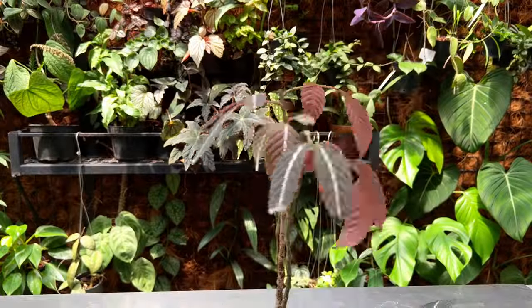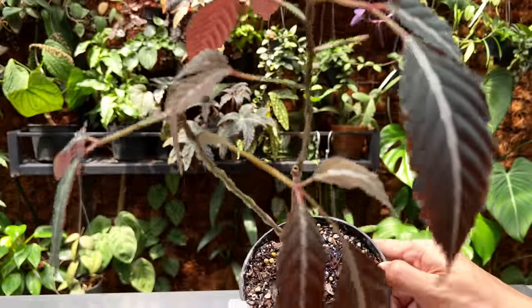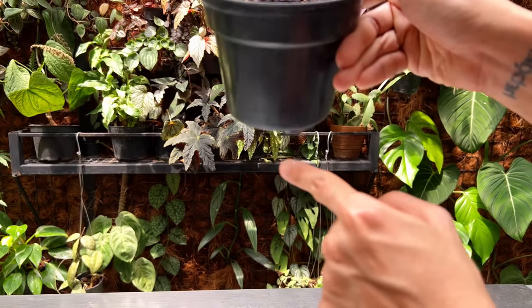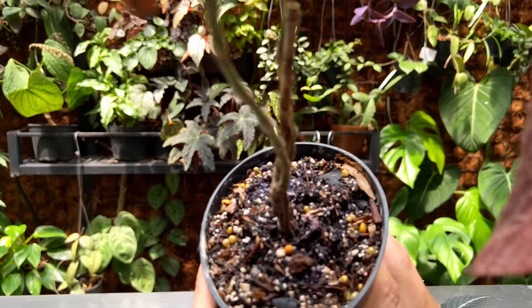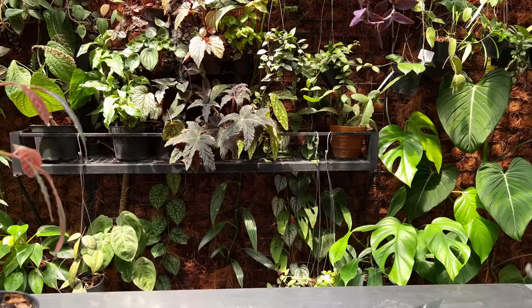Cut it off — and there you go. This is the parent plant we have to work with, so wish me luck. I do need to back off with watering because it's a bit dripping with water now, and it's lost many leaves. I can loosen the soil around it to give it some air.